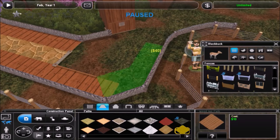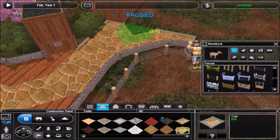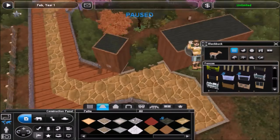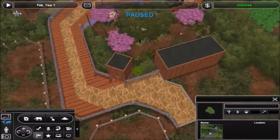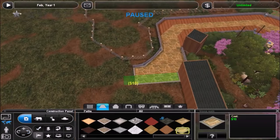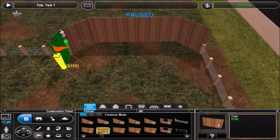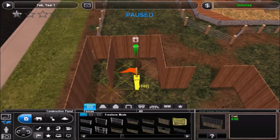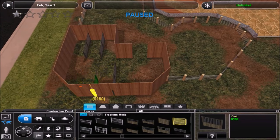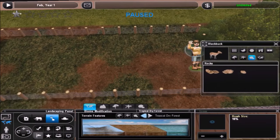Anyway, here we are back in the zoo. In this episode I'm gonna be doing an exhibit with black bucks and with wild boars. I thought that'd be a good idea — I know they both live in India, so it fits for the Asian theme, and it kind of fits in with the water buffalo exhibit that's right next to it.